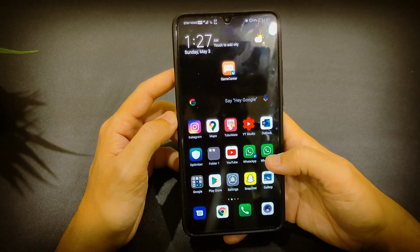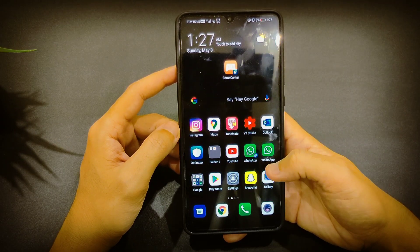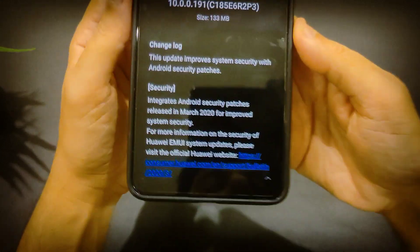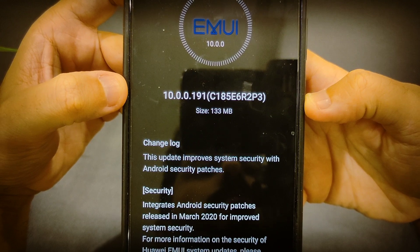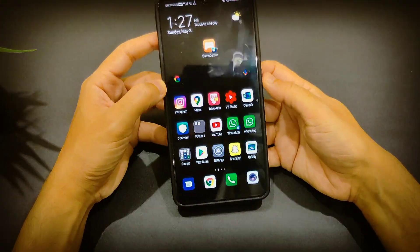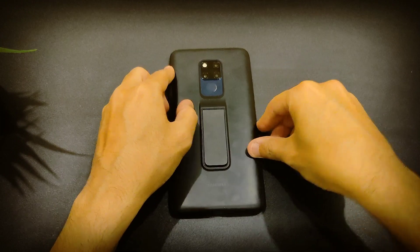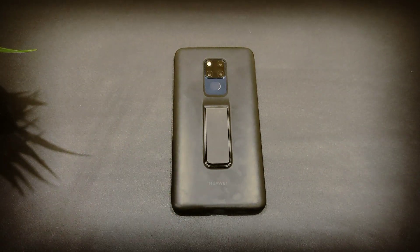That's about it — Netflix works in full HD, great software with no problems. This is the March 2020 patch, version 10.0.0.191. I hope Huawei sorts things out with the United States regarding Google services. Anyway, thank you guys for watching and see you later.